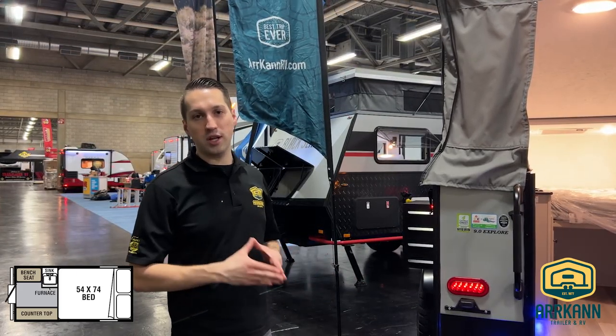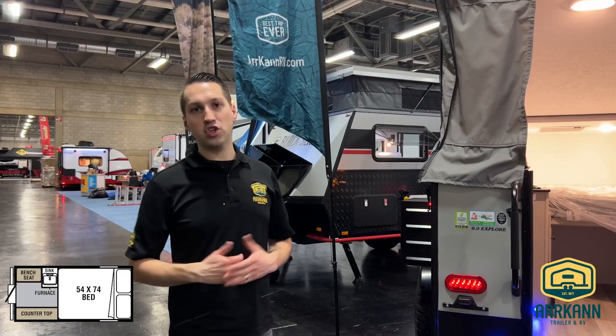I'm Mike from Arcan Trailer. This is the 2023 Viking 9.0 Explore. Come down to the RV show and I'll show it to you.